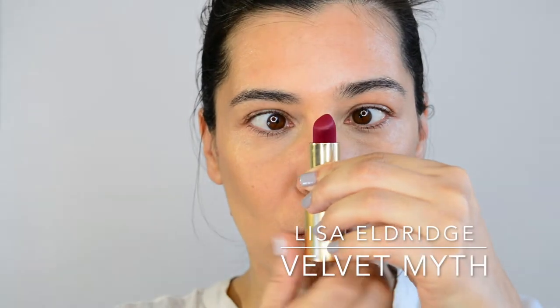Let's open up this baby — Velvet Myth by Lisa Eldridge, the star of the show. I'm just applying it, dotting it on my lips, and then I'll fine-tune the rest of the application with a brush. I'm going to try to keep it slightly blurred, and I'm not going to build too much intensity for now.